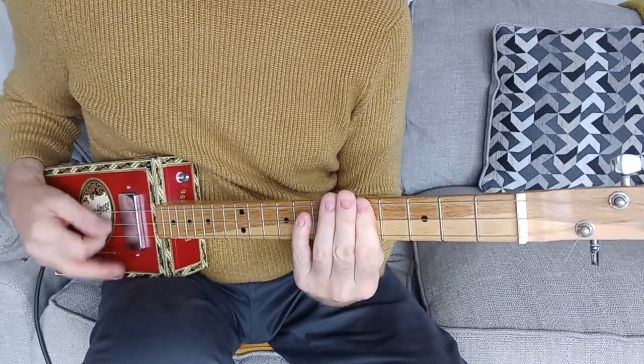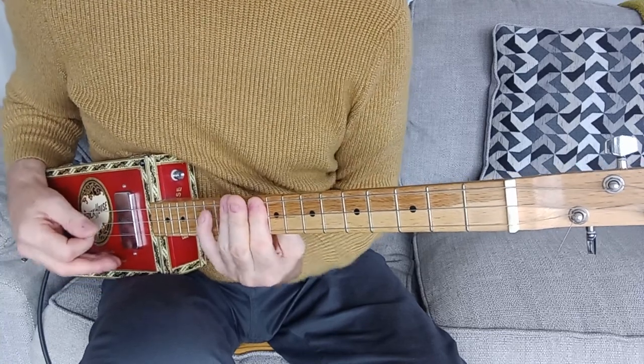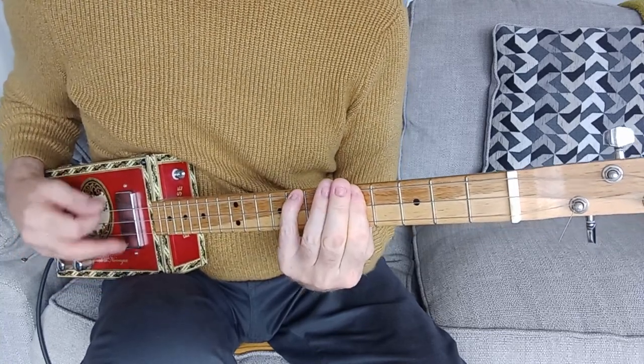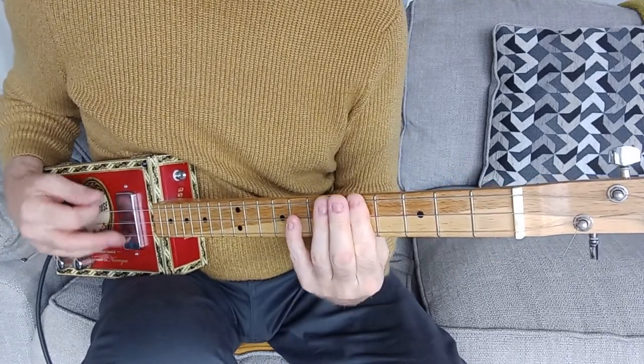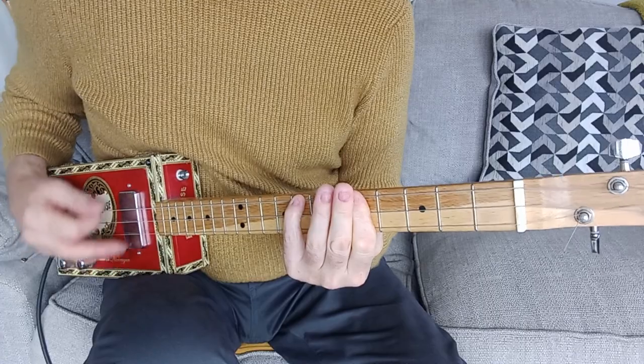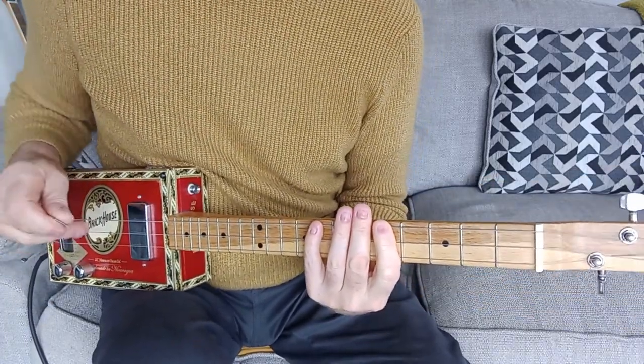It's basically chord 1, chord 4, chord 1, chord 5 — and those are the only chords you need. Great — a three chord song.